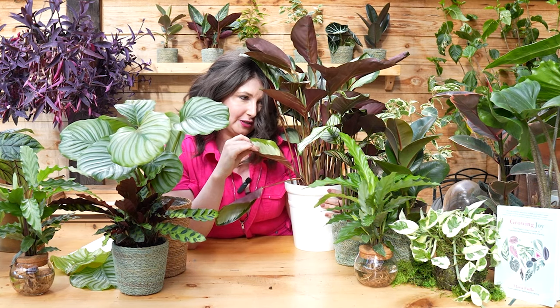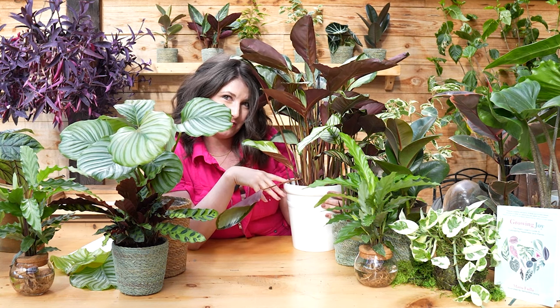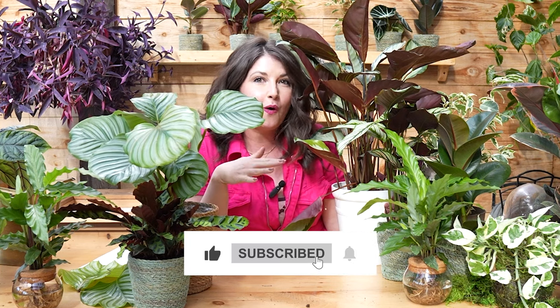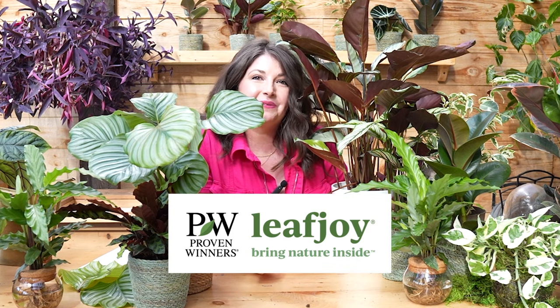Plant friends, tell me which one's your favorite — are you an orbifolia plant parent or a picturata plant parent? For me it's tied between these two. The orbifolia really had me in a chokehold when it was making its moment on Instagram, but I'm kind of falling in love with the picturata, especially because I've already resuscitated her once — we've already bonded. Let me know in the comments which plant you like the most. Please like, subscribe, and do all the things the YouTube algorithm likes to keep these videos coming. Thank you again to Proven Winners Leaf Joy for sponsoring, and until next time, keep growing joy.